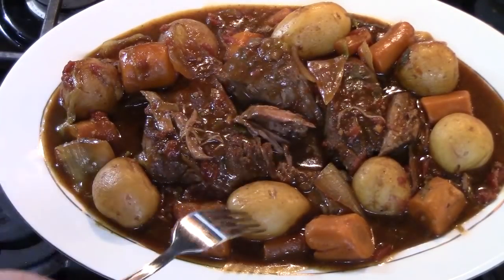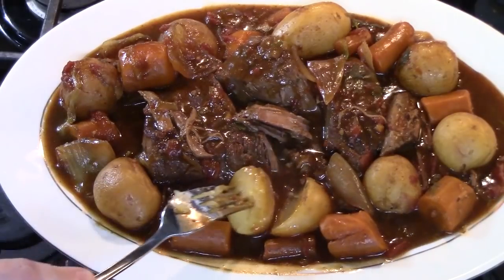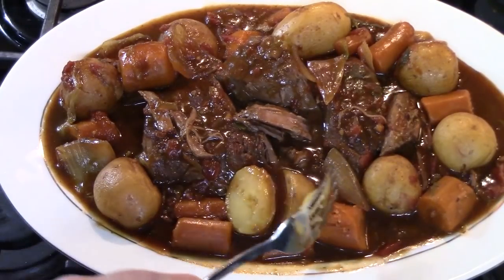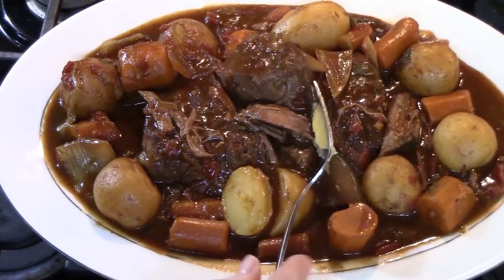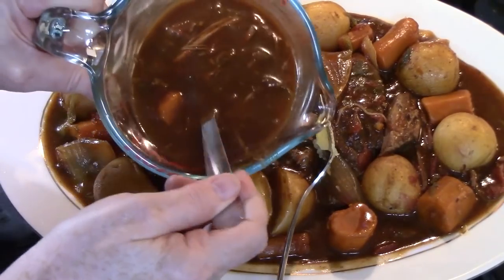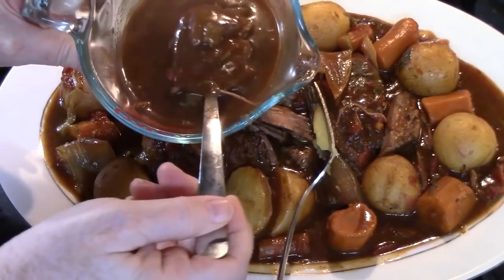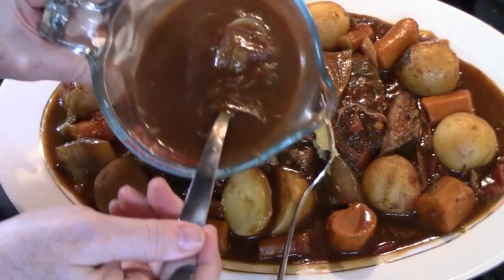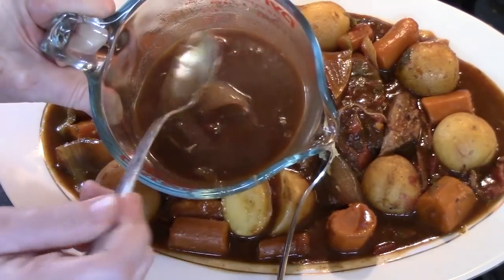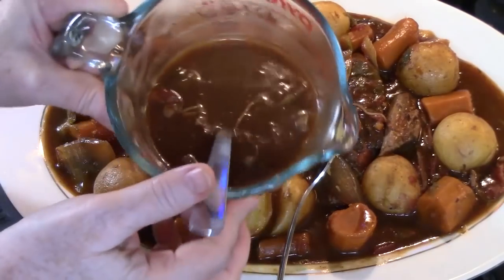The potatoes are nice and cooked through, and the carrots are cooked through too. I want to show you this beautiful gravy it made — look at that brown gravy and tomato roast. Oh, delicious — perfect for fall or winter time.